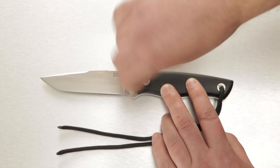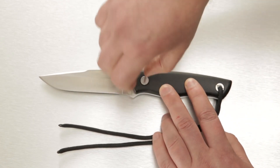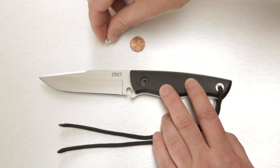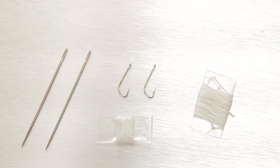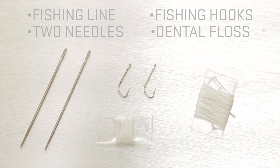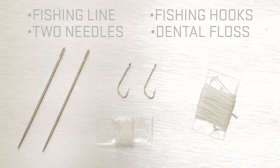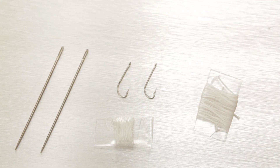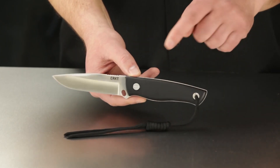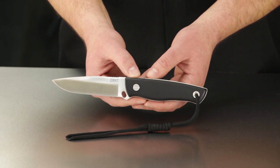Big enough to be moved with a simple screwdriver or, in a survival situation, a flat skipping rock, a penny, or any small coin. Inside the handle you'll find fishing line, fishing hooks, two needles, and dental floss, which can be surprisingly handy when options are scarce. The whole board at the base of the blade can be lashed to the end of a wooden stick to become a spear.